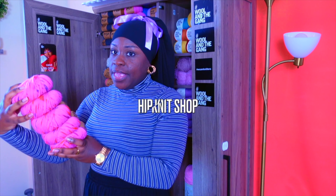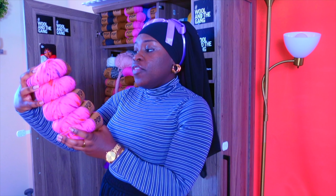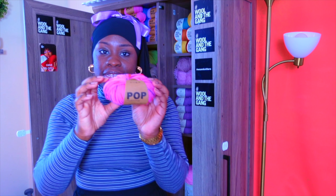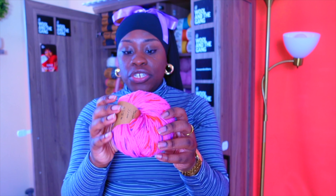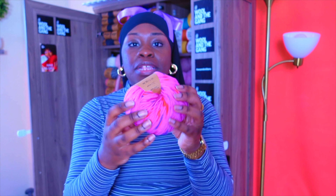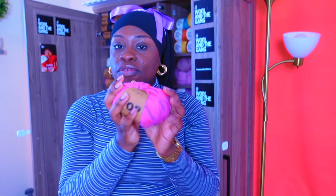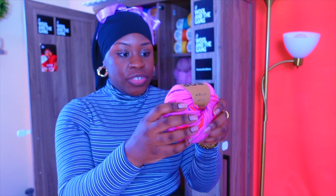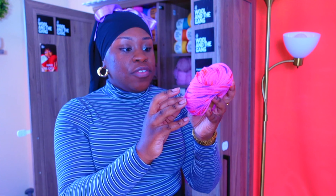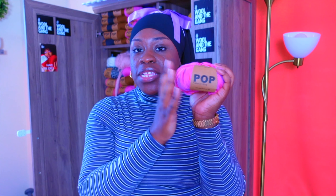Here we have this beautiful yarn from a company called Hipnip Shop — they're on Instagram, I'll link them below. It's 100% extra fine merino wool. The body of the yarn is pink but it has specks of different colors — pink, yellow, and orange. It's so pretty, it reminds me of the summertime. They call this the Flamingo. It's 50 grams, 115 meters, and you can use 3 through 4.5 millimeter needles. This is mainly for baby clothes — hats, sweaters, scarves — and I have twins, so that's why I bought it.